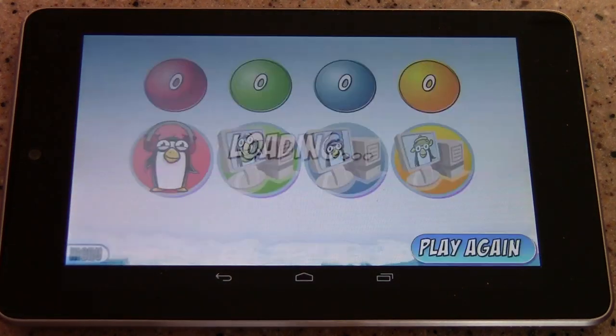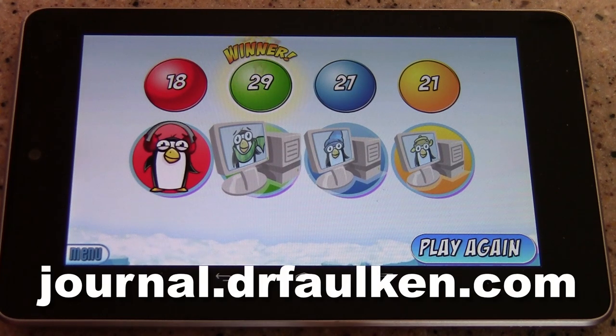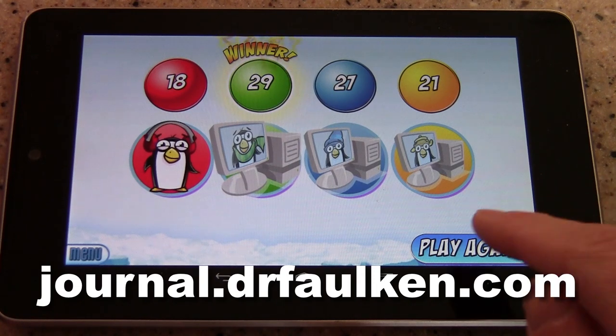Anyway, that's my review for Hey That's My Fish. It's $2.99 on Android via Google Play or Amazon App Market, $2.99 on Apple's iOS App Market, or $11.99 for the actual board game version. I hope you enjoyed this video. If you liked it, please subscribe to my YouTube channel or follow my blog at journal.drfalken.com. Have fun, and play again.